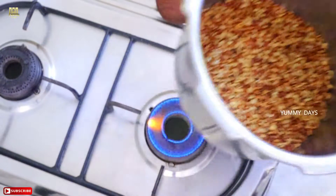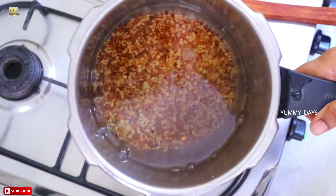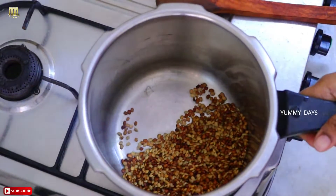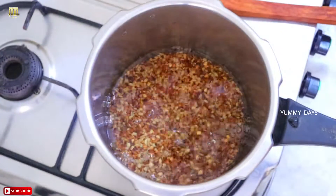Let's clean it up here. We can clean it up here. You can clean it up here. Let's add 4 tablespoons in the cooker.